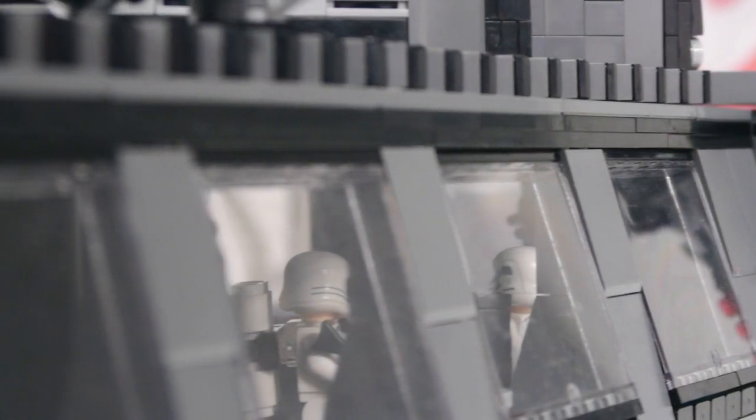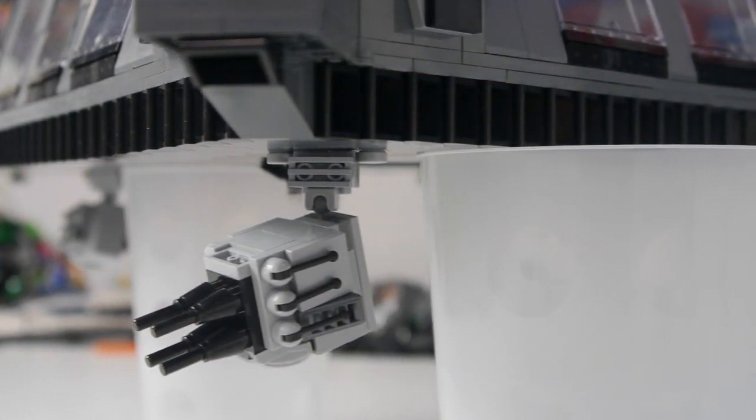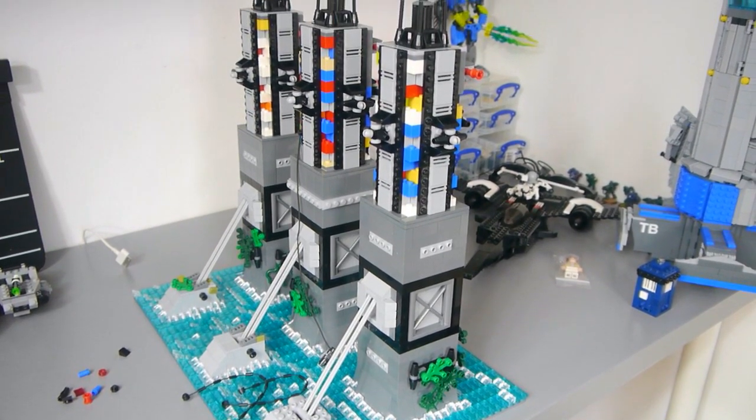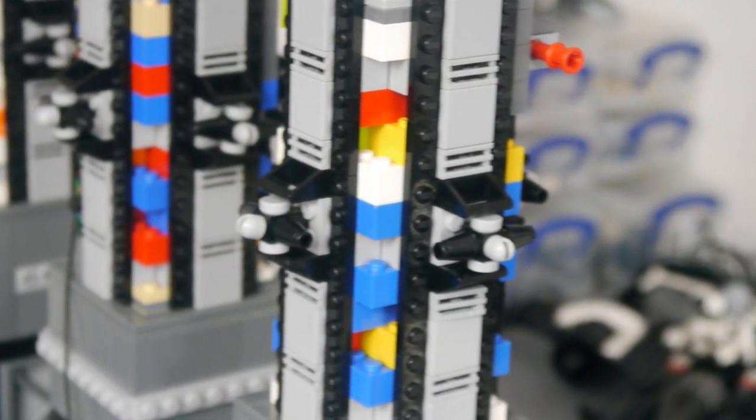Stay tuned until the end of the video to see the complete MOC. But first of all, we are starting this update with the progress I've made to the pillars that are going to suspend the base. At the moment they are quite under-detailed, but I have built more of them since the last update.